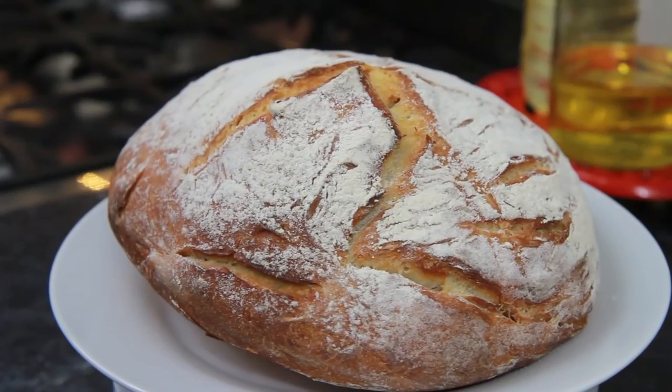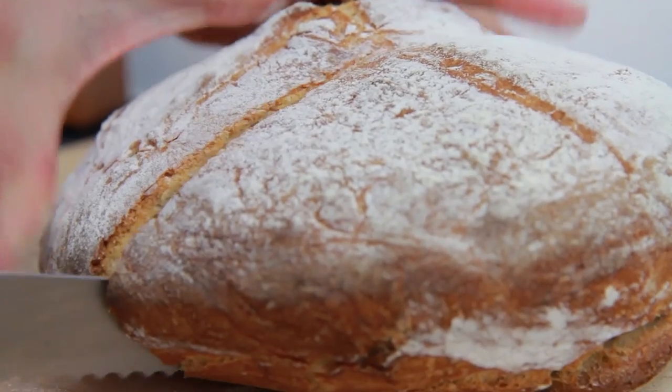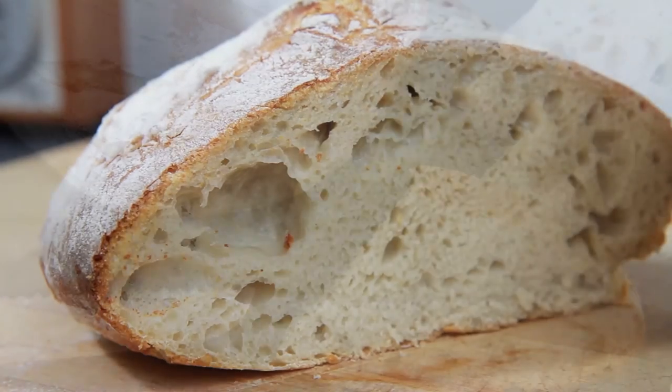Get my sourdough starter recipe by clicking on the link on screen. If you love the look of this recipe, remember to give this video a thumbs up and subscribe if you're not a regular viewer.